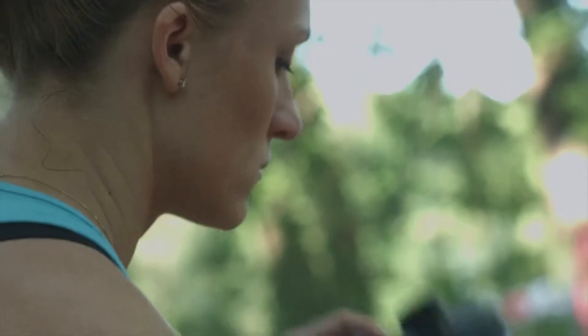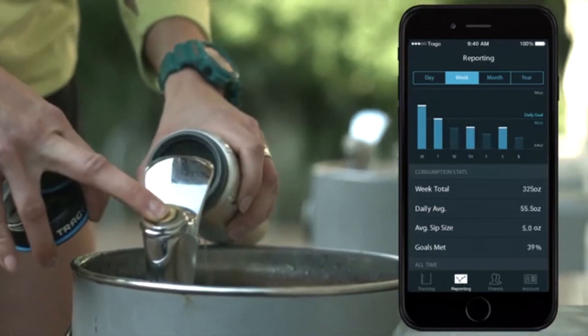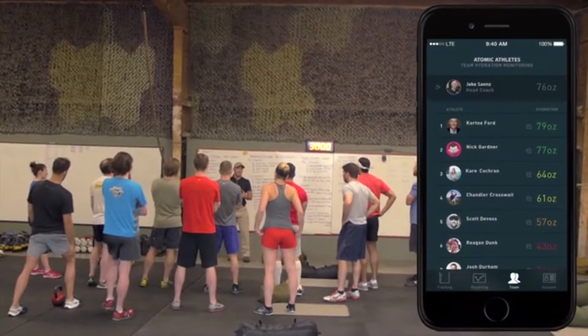It automatically syncs with your smartphone, health apps, and other wearable devices, adjusting your optimal hydration level along the way. If your activity level increases, or the weather that day is particularly hot, Trago will adjust your water consumption recommendations.